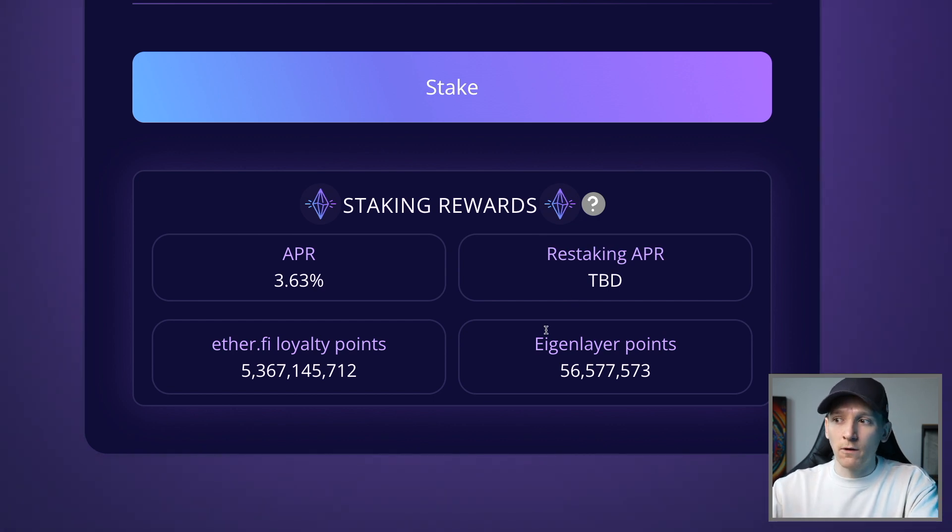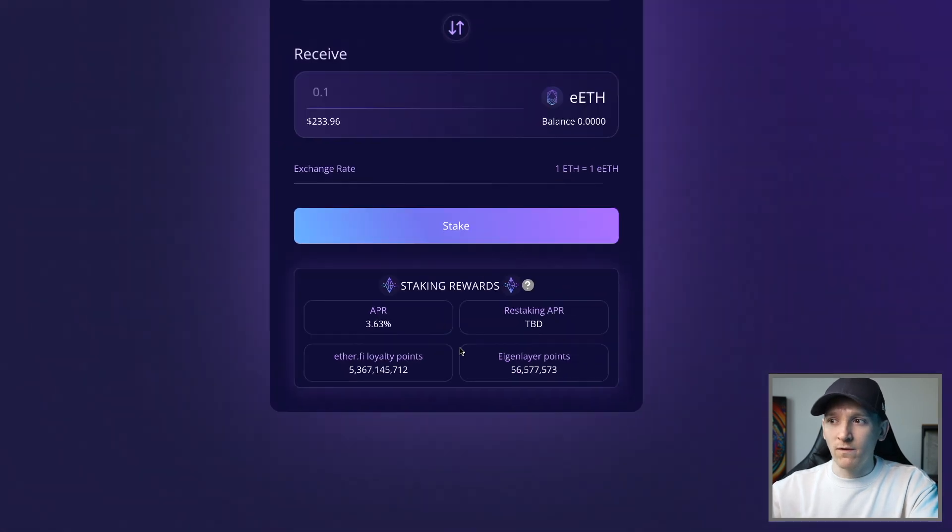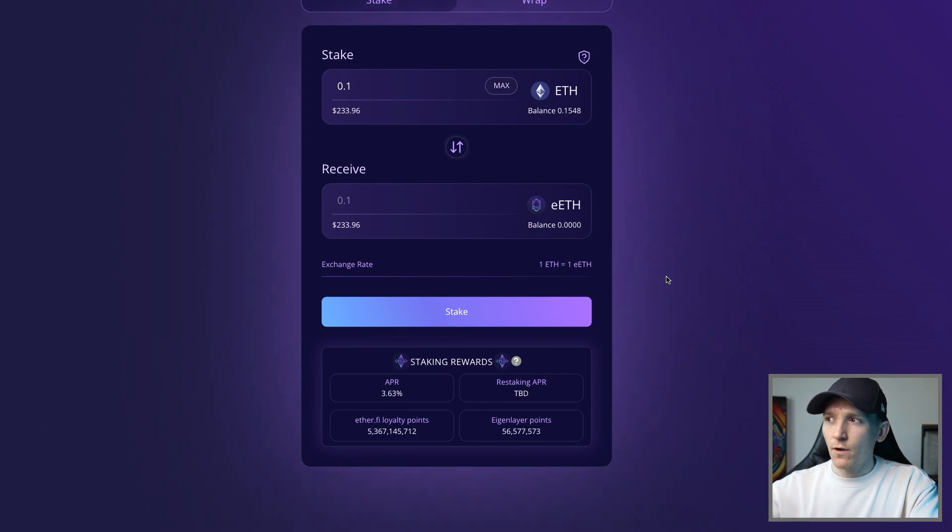What is happening as of making this video is EigenLayer points. EigenLayer is attracting people to stake initially so that the stake is available for layer twos to use, and you're earning EigenLayer points through ether.fi. These points may potentially turn into an airdrop of tokens in the future. You're also earning ether.fi loyalty points which may be used for an airdrop or lower fees for this protocol. Points are typically something that may be used for airdrops in the future.